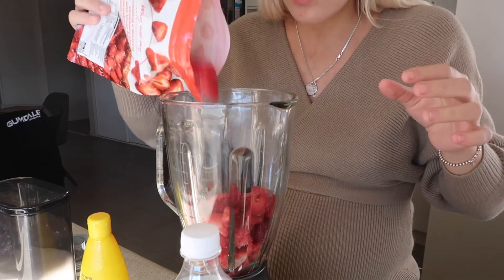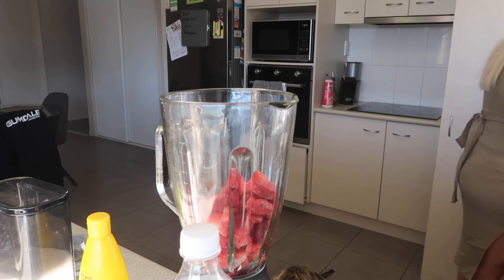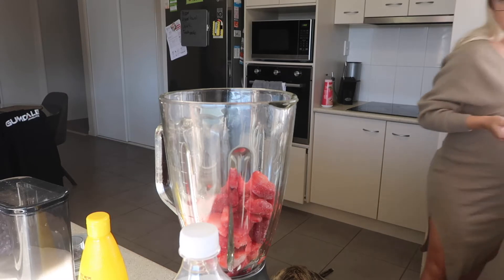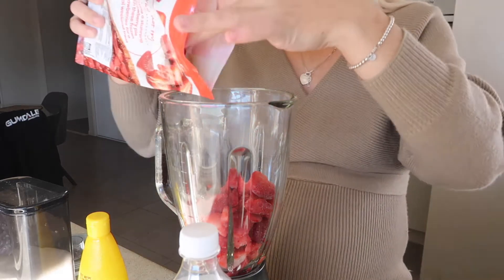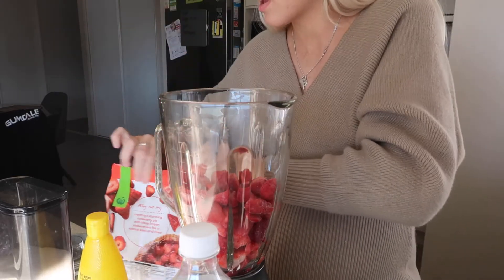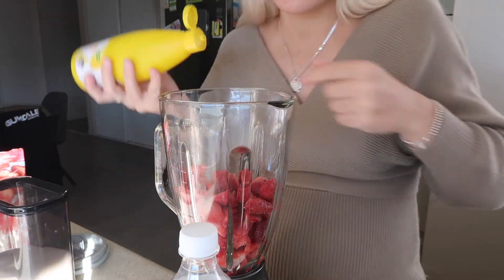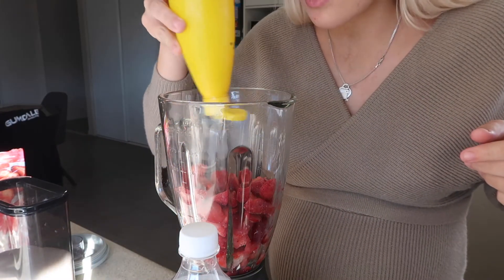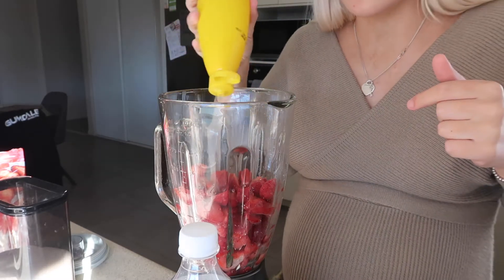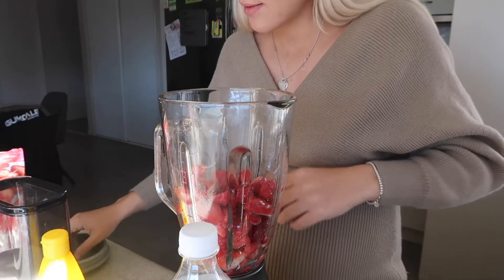I'm going to weigh this to see how much we have. I'm going to put a little bit of lemon juice in so that it will start to puree down, because for some reason I just don't think it's going to blend well otherwise.